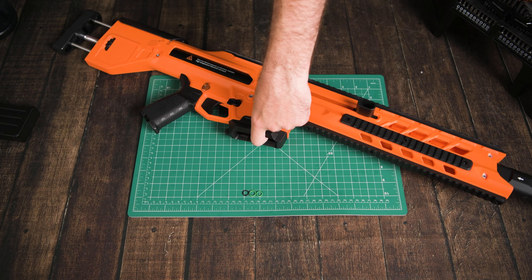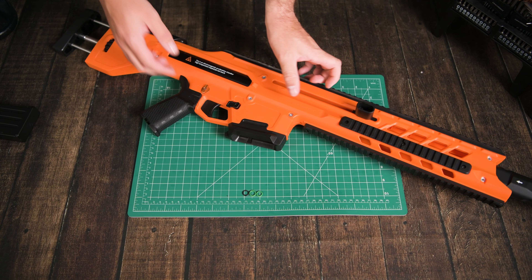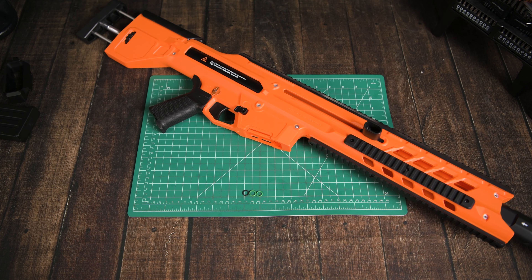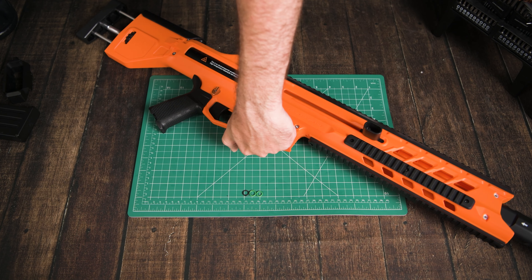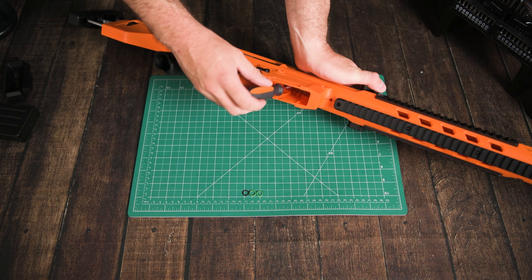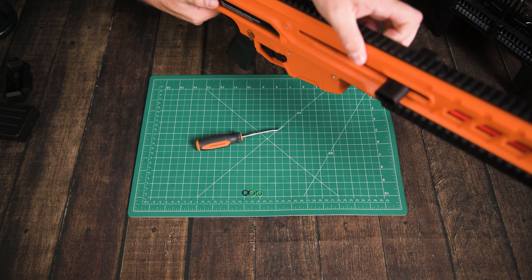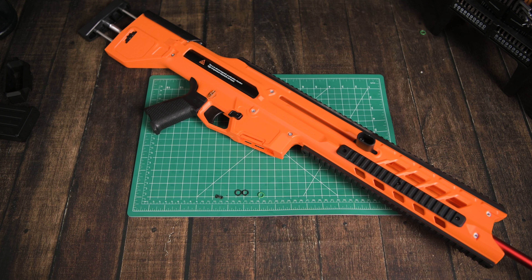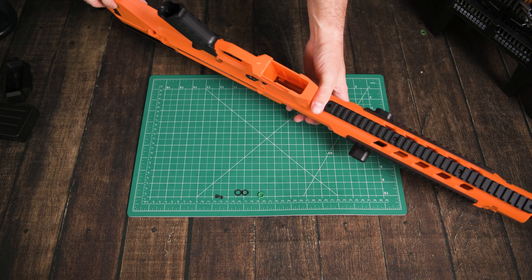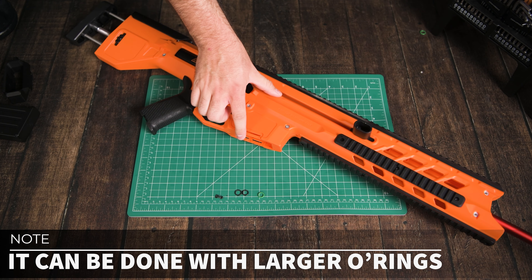I'm going to try to remove the pusher O-ring from inside the magwell rather than disassembling the whole blaster. The flare just comes off if you give it a pull. If we get a flathead screwdriver, I should be able to get up in there and remove the O-ring. I actually found that I had one of these little hooky tools — that was much easier to get the O-ring off.